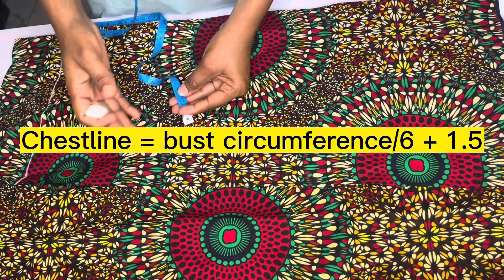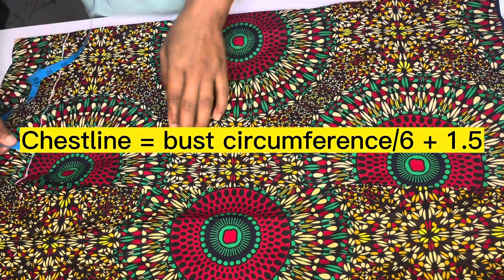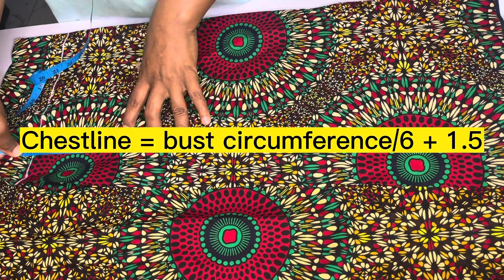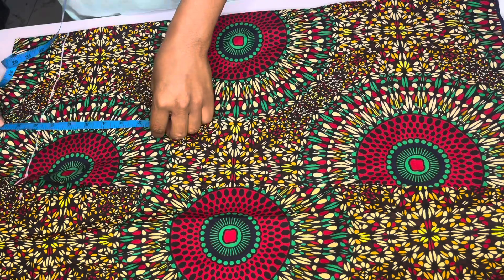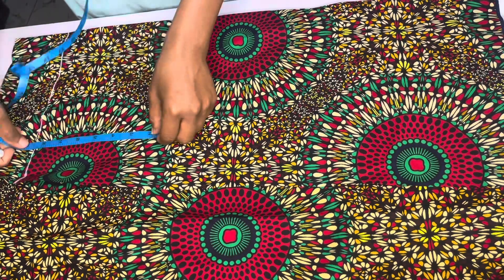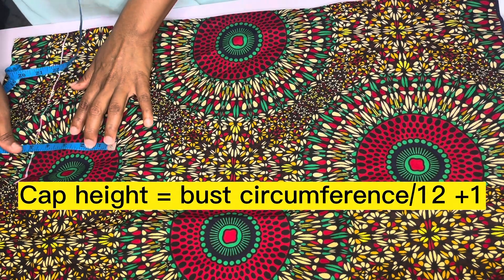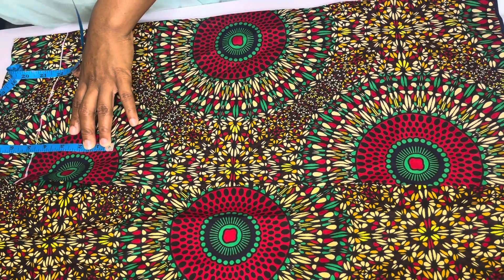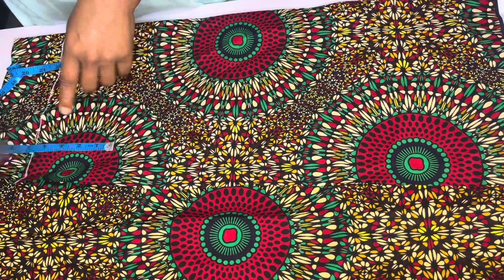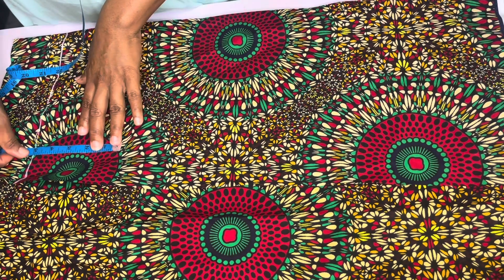When you're cutting your baby bodies, that chest line — the measurements you have — when we divide our bust by 6.1.5, we use that to get the chest line. Then you're going to add it, but before that we're going to do our cup height. My cup height is 4.5, but because I will be hiding this in my sleeve, I'll make my cup height to be 5.